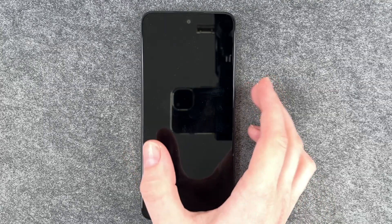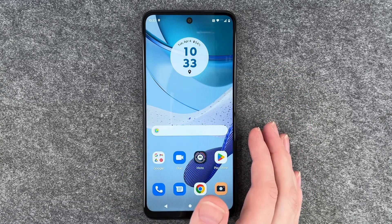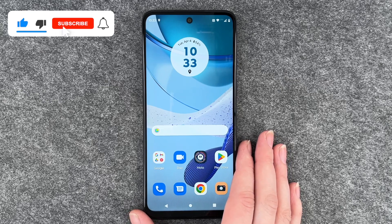Now we're going to lock the phone, and then I'm going to touch the fingerprint sensor and it unlocks. So that's how you can unlock your Motorola Moto G53 with only your fingerprint.